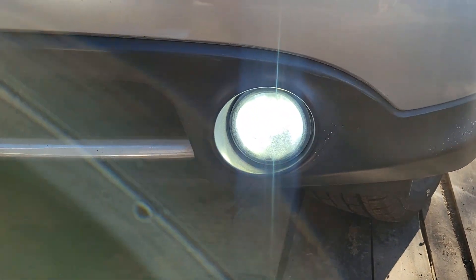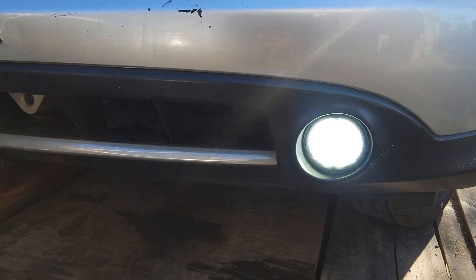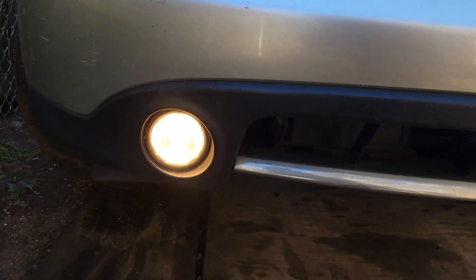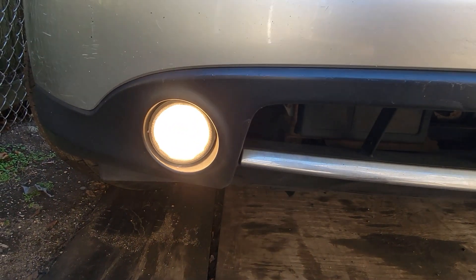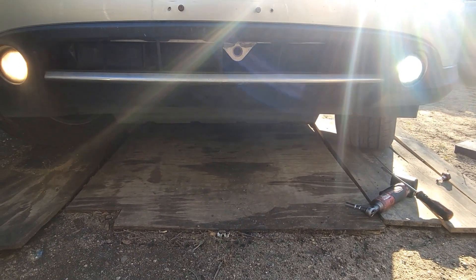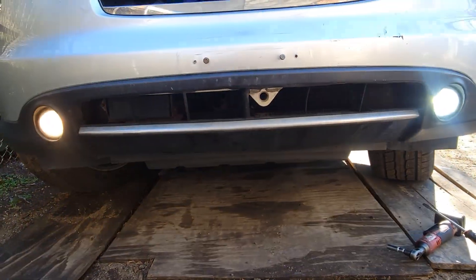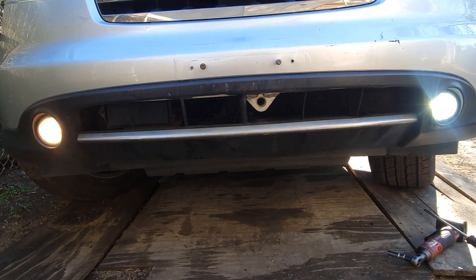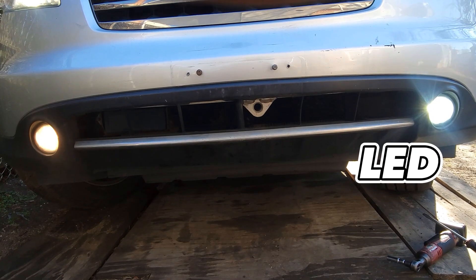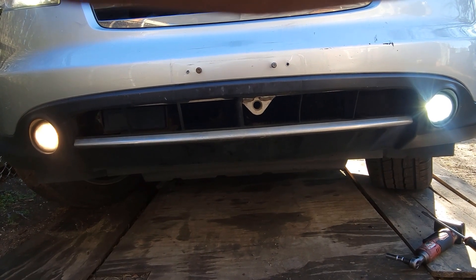There you go — bright white. That's how you do it. White compared to the stock. See the difference? If you like the stock color, good for you — I don't, but I ain't hating on people who like those. If you like it, you like it — everyone has their own taste. But LED versus stock: super bright at night.